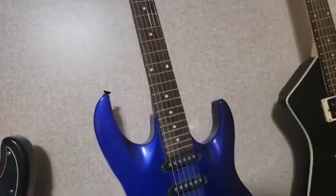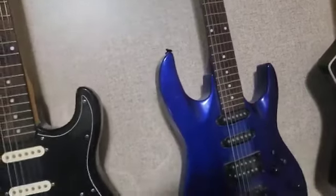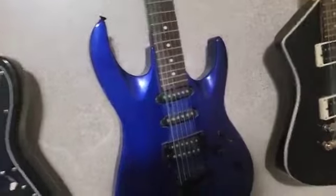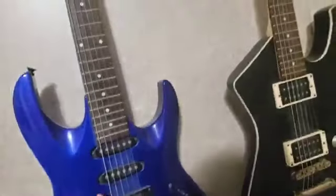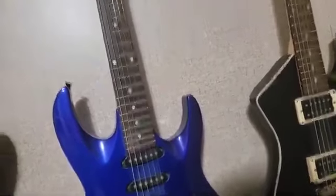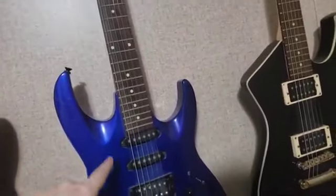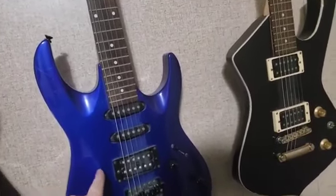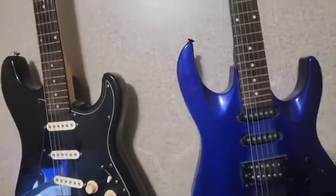My buddy Stone commented about wanting to change strings on his guitar and going heavier. Well, you guys need to understand: it does not matter if you switch to heavier strings or lighter strings, you do not change the intonation — it's already set. Make sure everything is in tune and leave it alone.